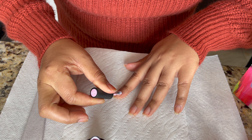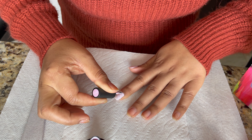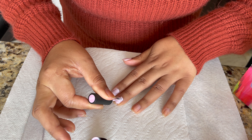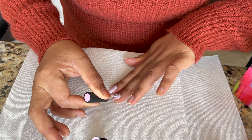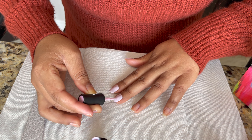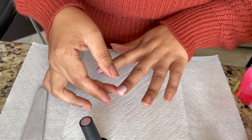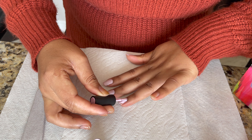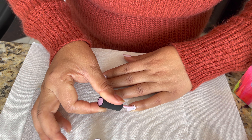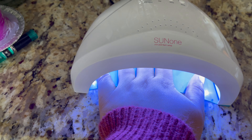First I'm going to finish one hand and then dry all together under the UV LED lamp. Always apply a thin layer — after one layer, cure under the LED lamp, then apply a second layer on top, and a third if you're not satisfied with the second. This gel nail polish has a thick consistency and you get good coverage in the first coat. Take your time and apply thin layers. If you want to remove excess, you can use a Q-tip with nail polish remover to clean the sides.